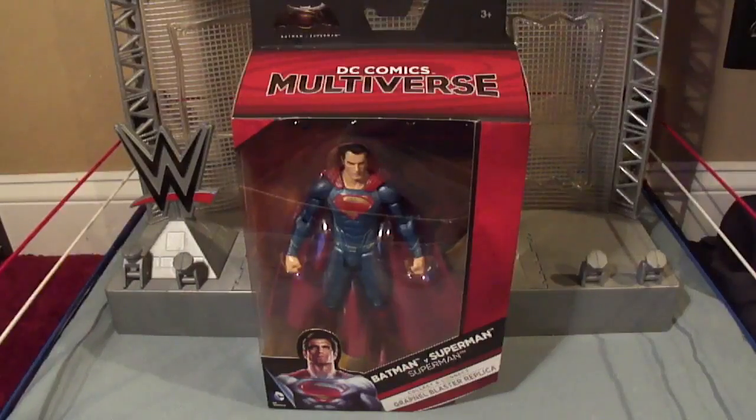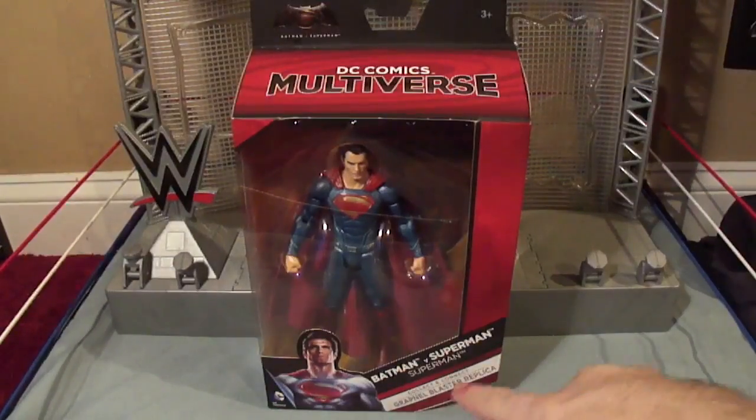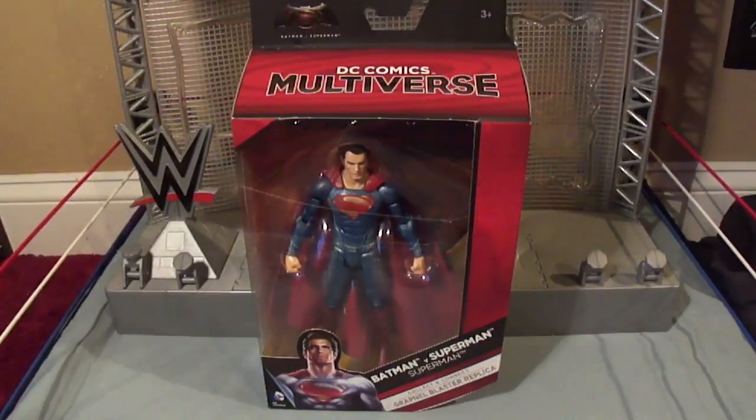This is all part of the build-a-figure line, but not to build a figure — to build the grapnel blaster replica gun. So let's take a closer look at the packaging.